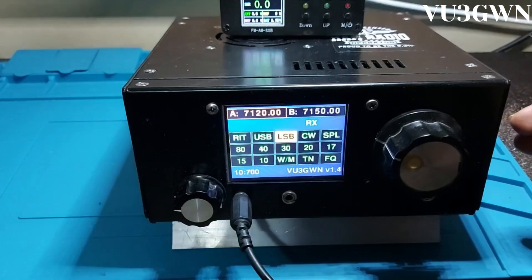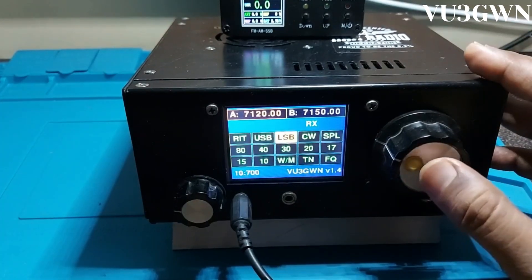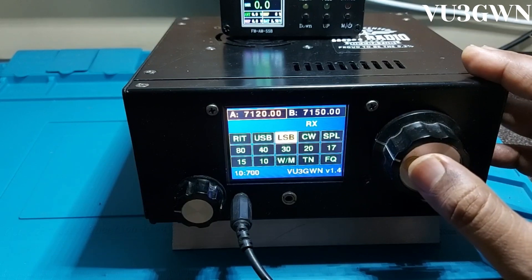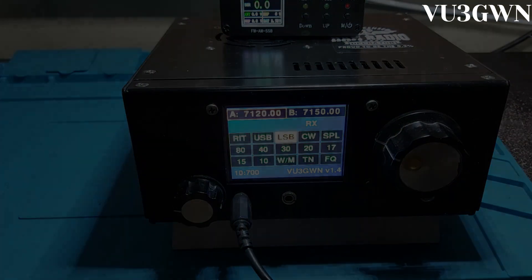As you can see, there's a significant difference between the previous audio and the current audio after the adjustment. Let me see if I can get somebody to do a TX so we can check how the transmit sounds on air.